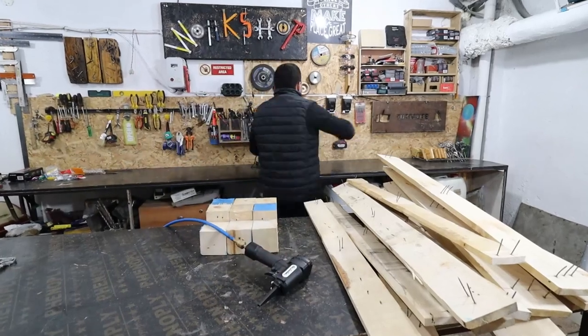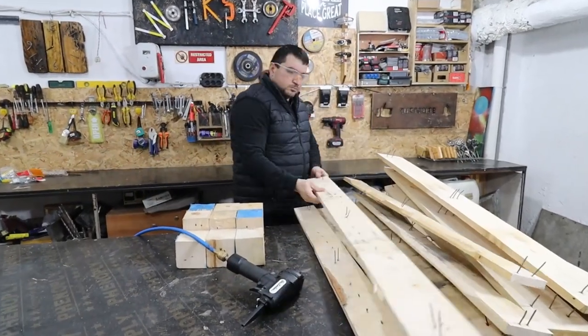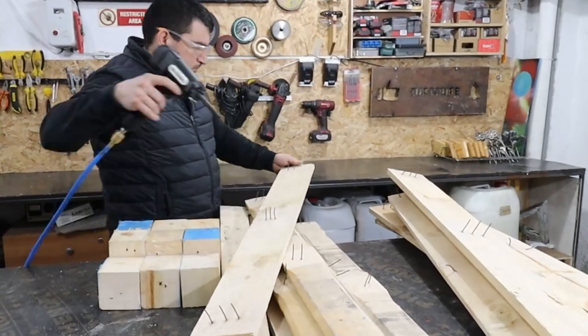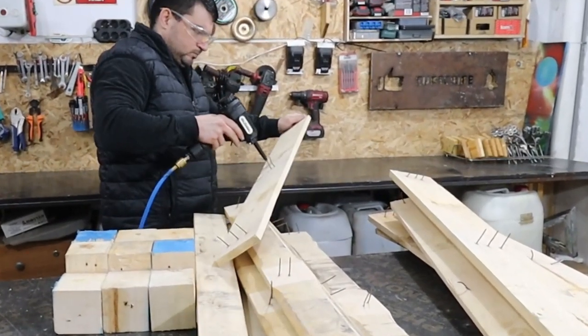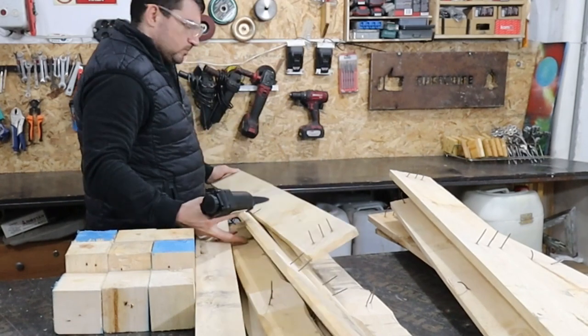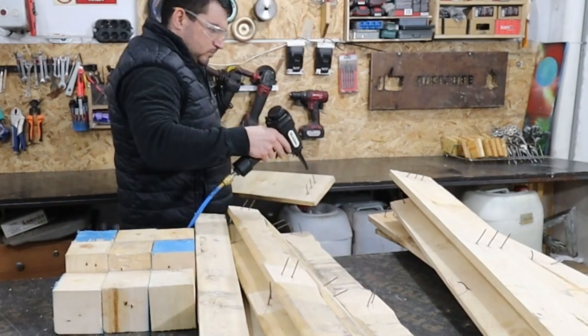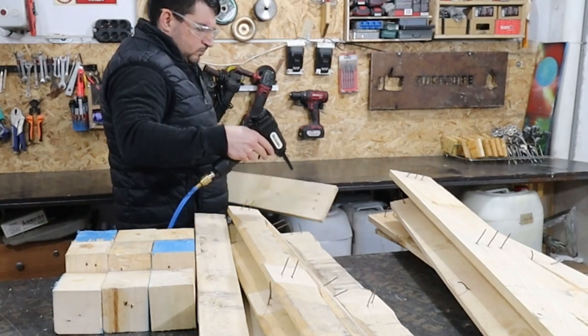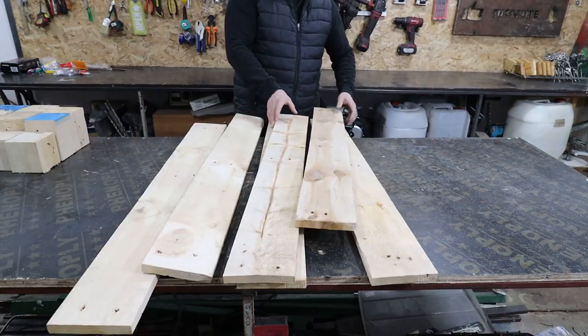I took the whole pallet down to its basic parts. I have to get all the nails out, and for this I will use a nail remover. It did a perfect job. The only thing I didn't like was that it didn't clean the scattered nails on the ground. If you want, write in the comments and I can do a review of the tool.